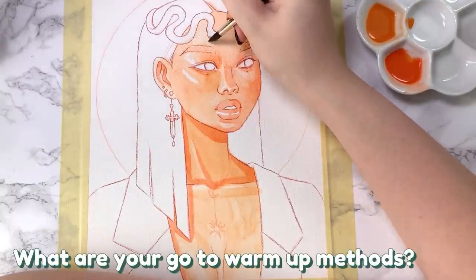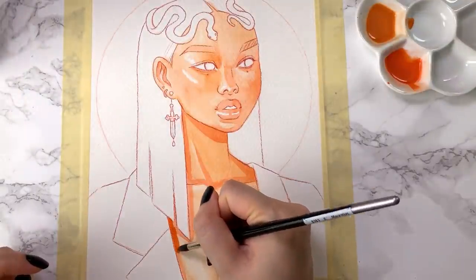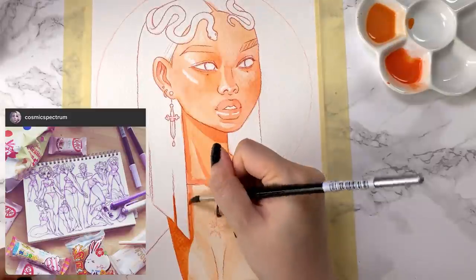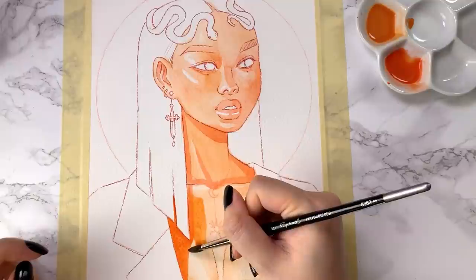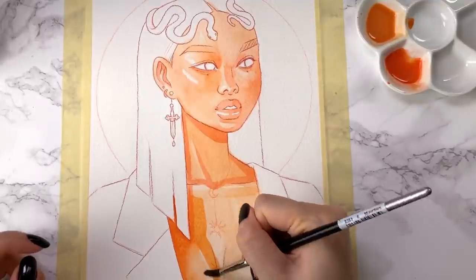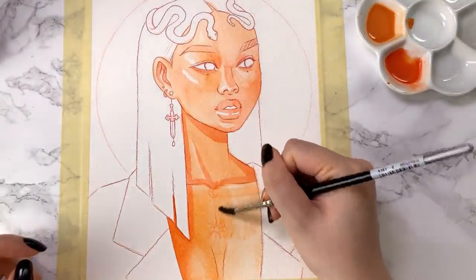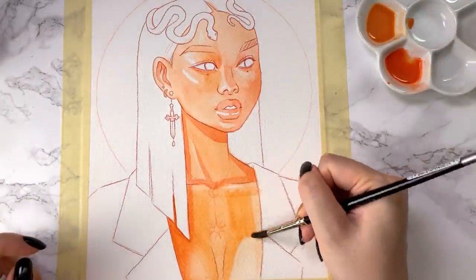What are your go-to warm-up methods? I actually don't warm up very often, but I do hope to get into a better habit of it. I got really inspired by Cosmic Spectrum, who has been posting real-time videos of her doing warm-up figure sketches in her sketchbook, so I hope to do that more as well — especially since I still need a lot of practice with drawing figures. I feel like I need to go back and continue to solidify my foundation on drawing figures. Warm-ups is definitely something that I need to do more often.